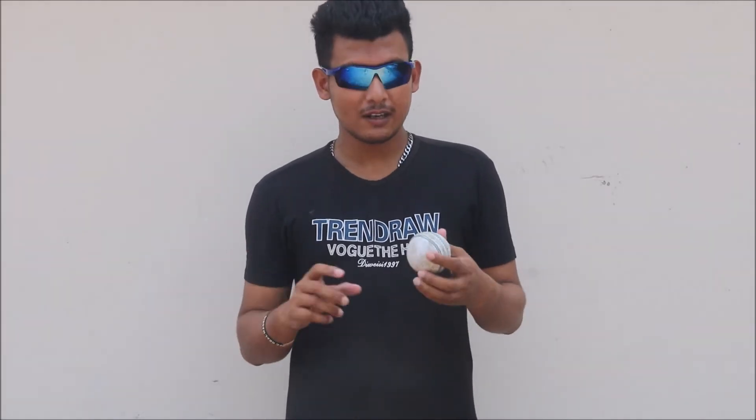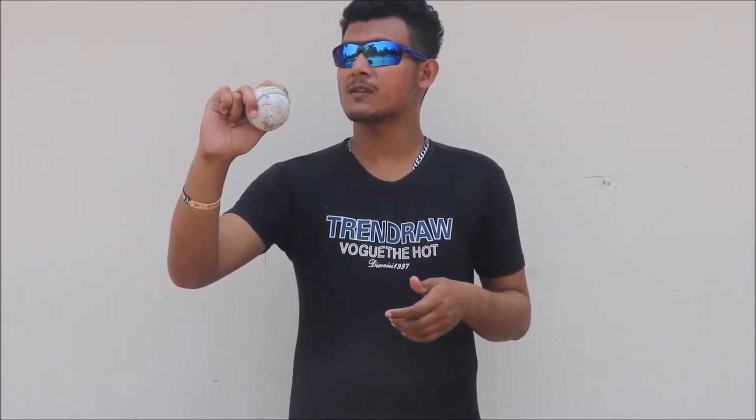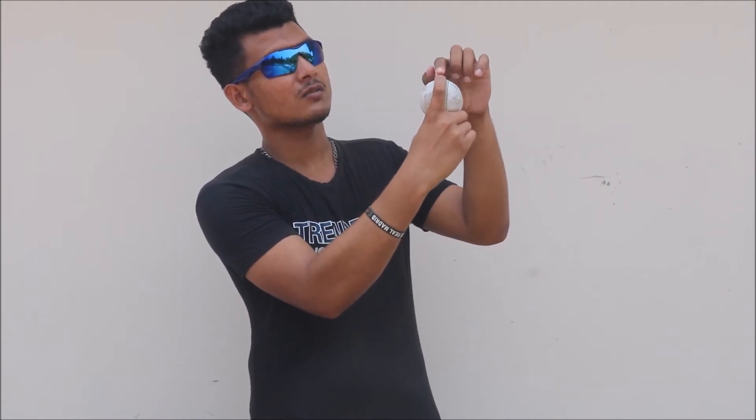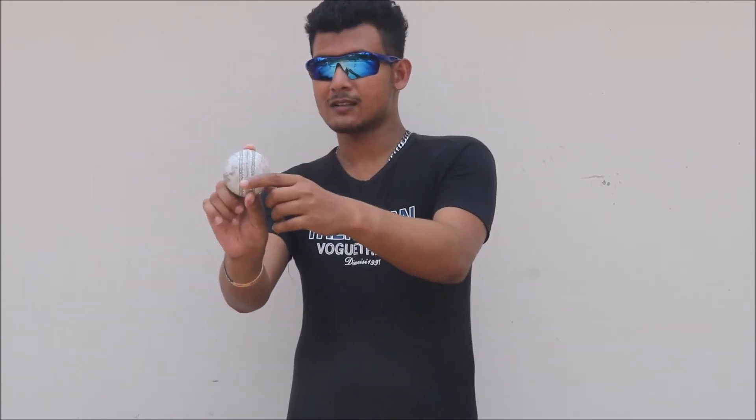Sometimes he generates weakness with it as well. How to hold this delivery? The grip starts from the off-spin grip, but there's not too much difference — just hold the ball with one finger over the seam and throw the ball like this. The seam position is towards third man. The ball will go with backspin and with the new ball it swings away. So this is an arm ball, but it also acts as a kind of outswinger. Many bowlers nowadays are attempting to bowl this delivery, most of the time with the new ball for creating outswing.